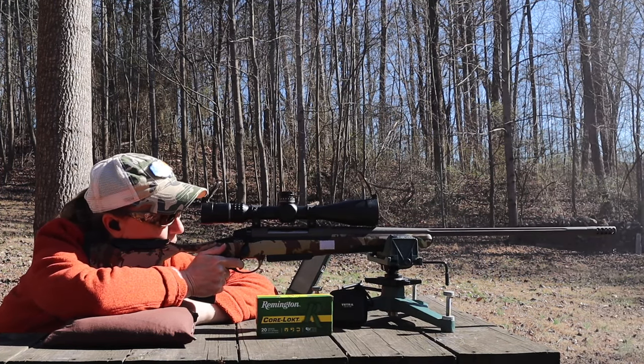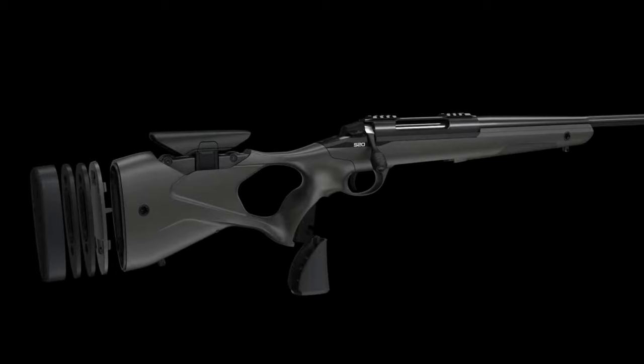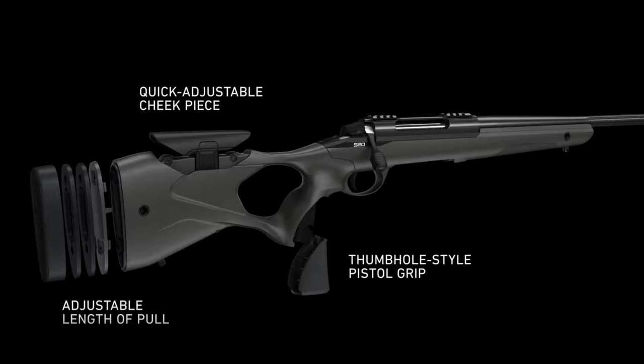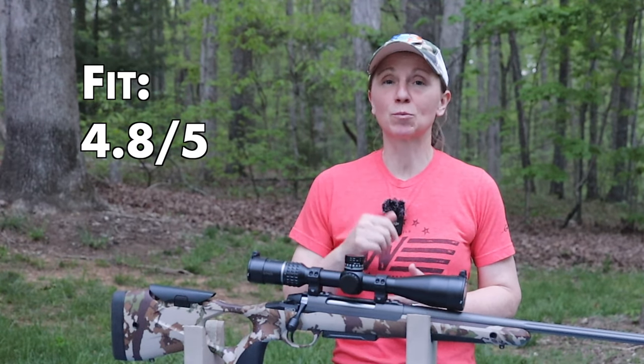Overall, the Sako S20 Hunter fit me perfectly, except for the weight and the length of the gun. And with all the adjustability, you should be able to get it to fit you perfectly as well. I'm going to take a little bit off because of the overall size and give fit a 4.8 out of 5.